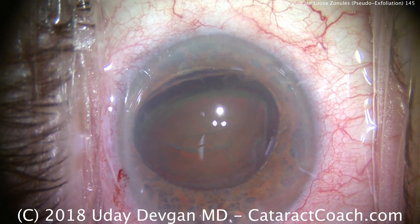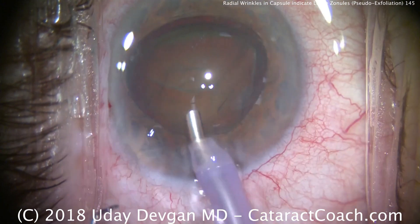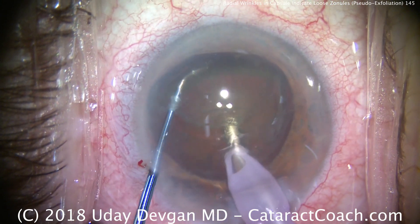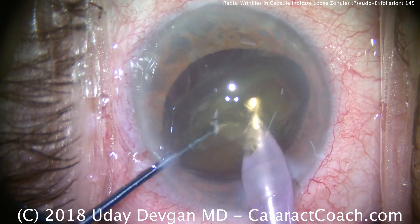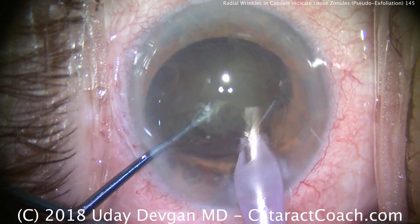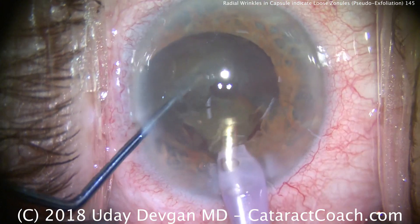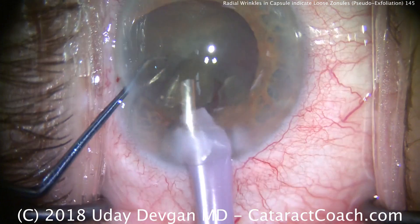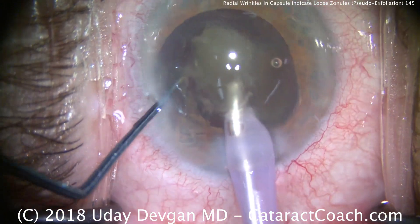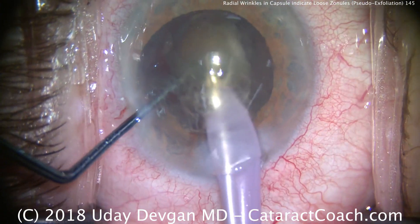We'll break up the nucleus with the phaco probe and the chopper into pieces. By having it tilted out of the capsular bag, we have less stress on the zonules and less stress on the capsule. There's the first chop — we get a pretty reasonable separation of the nuclear fragments. The chopper's job is now to primarily feed these little pieces towards the phaco probe, and we can do another sub-chop to break up the cataract nucleus even further.